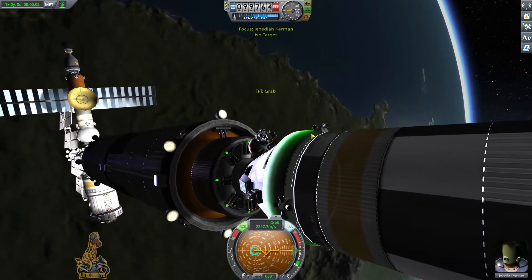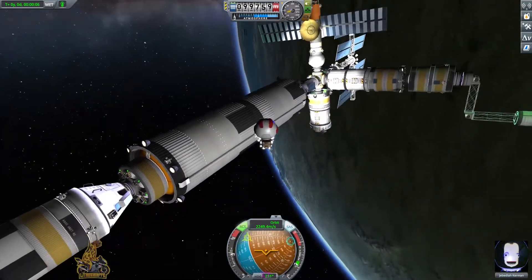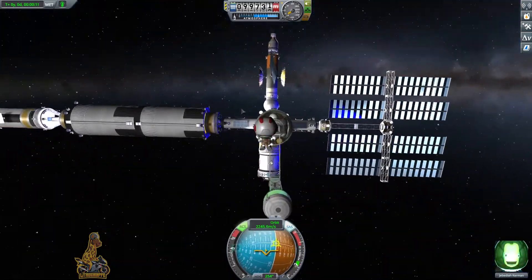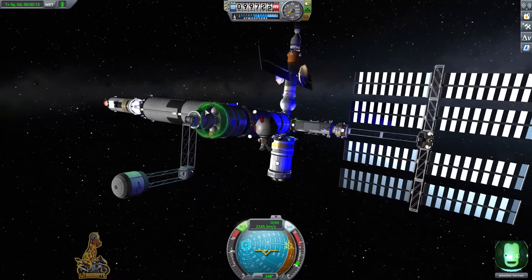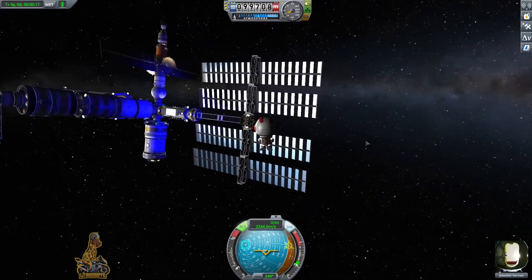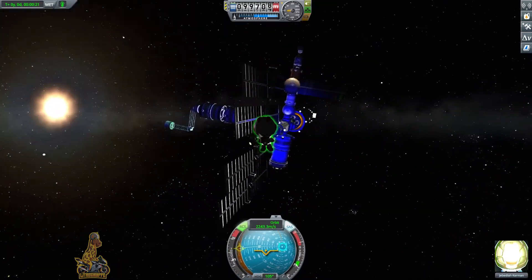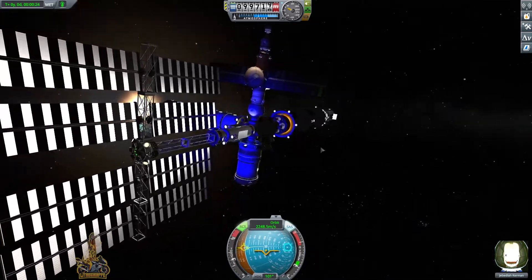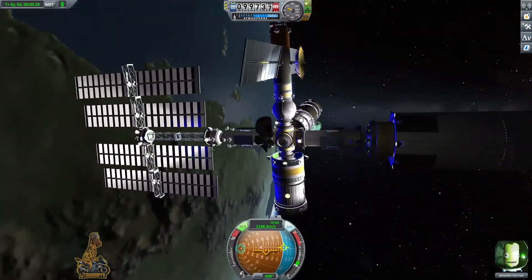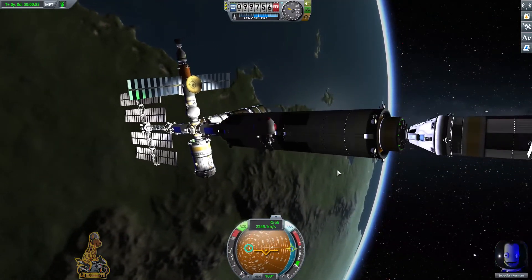We have docked successfully. Upon docking, time warp a little bit to get rid of any residual movements — the station is then completely still. Jebediah is now out of the spacecraft inspecting the station as his mission required. You can see the Soyuz-type rocket on top housing the crew currently within the station. Bob and Bill are having a lovely conversation, sharing team biscuits as they do.